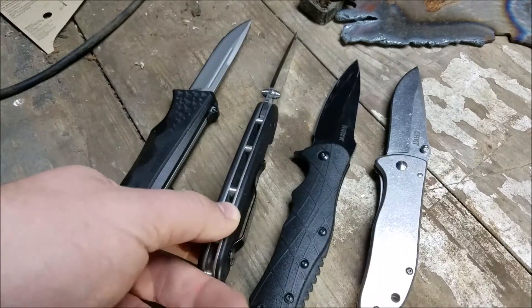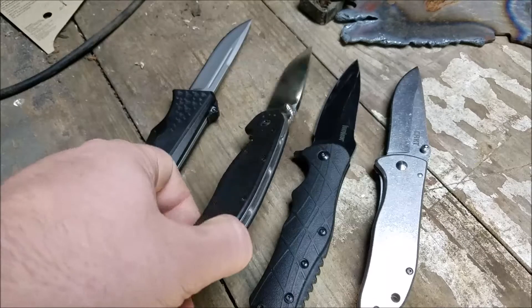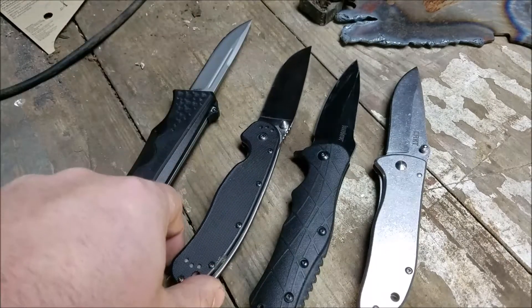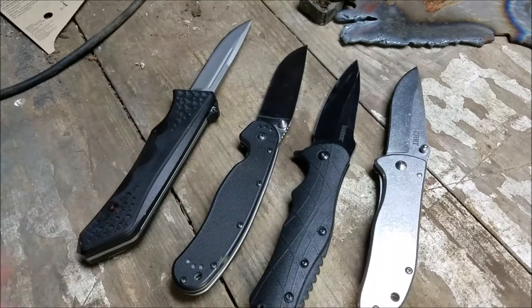There are guys on YouTube making liners to go between the scale and the frame — actually nitrile glow-in-the-dark liners. Everything about this knife is perfect: the way it feels in the hand, the blade, everything. The Drifter — it's perfect for what it is: a smaller utility knife, perfect for that. The Kershaw is a little heavy and awkward to open.